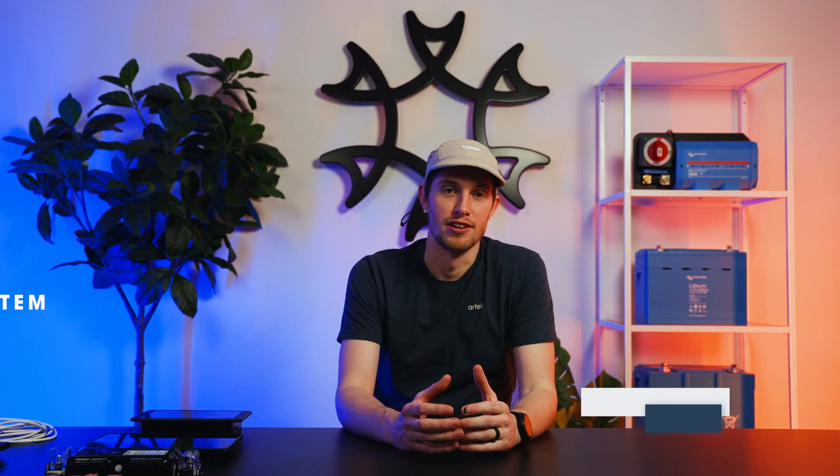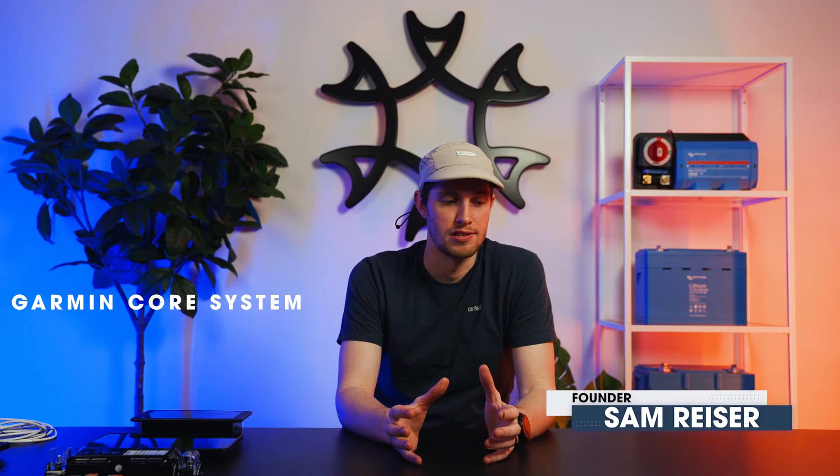Welcome to Artec. Today we're going to be talking about the Garmin Core system — our single screen solution for easy monitoring and control within your small RV. The Garmin Core system is a single screen control and monitoring system that allows you to control and monitor all vital systems within the vehicle, as well as giving you digital switching capabilities for any analog control.